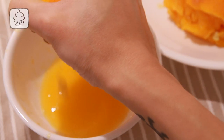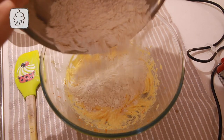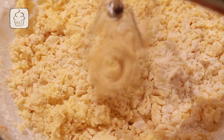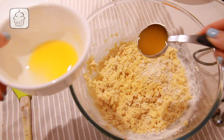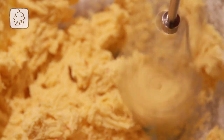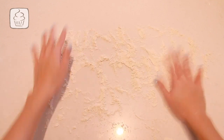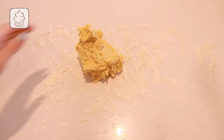Cut and juice your mandarin and set aside. Add your sifted dry ingredients into your wet mixture and beat on low for about 20 seconds until slightly incorporated and looking like coarse crumbs. Add 2 tablespoons of freshly squeezed mandarin juice and beat on low for 10–15 seconds until it just comes together. Pour a quarter cup of plain flour onto your work surface for dusting, spread it around, coat your hands, then scrape the sides of your bowl and plop your mixture onto the floured surface.